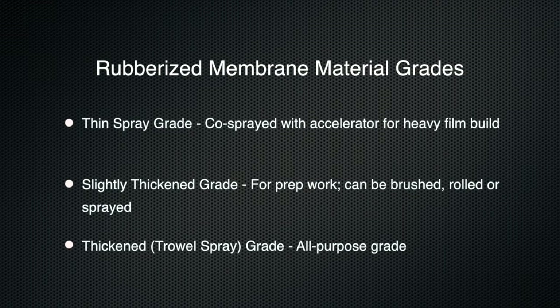Third is a thickened grade, which can yield good film build using a trowel, brush, roller, or it can be sprayed with a typical airless sprayer. This is an all-purpose grade that can be used for both prep work and as a final coat.